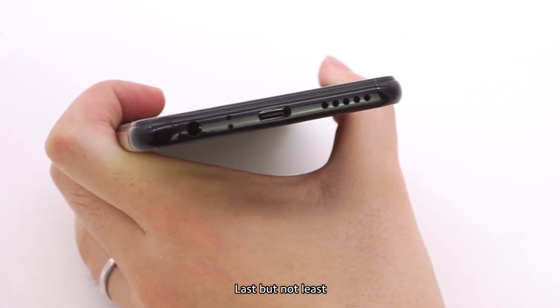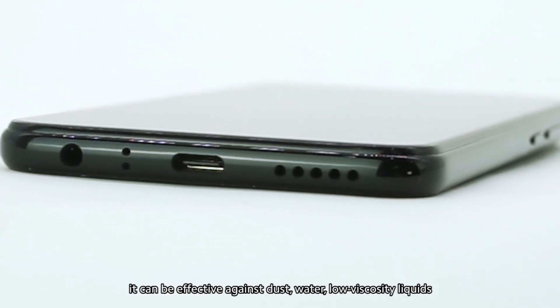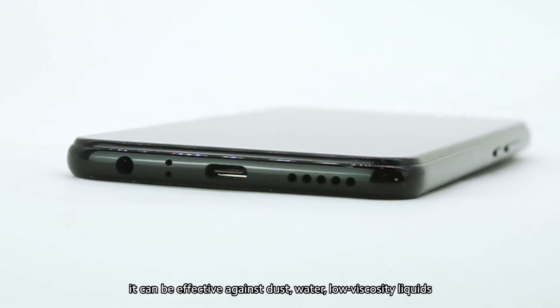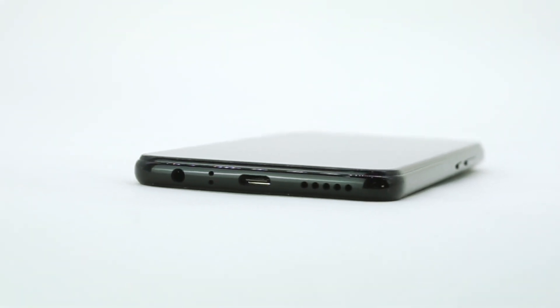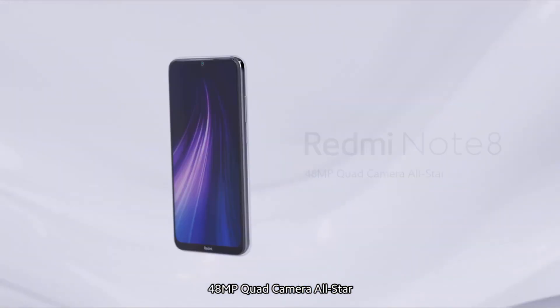Last but not least, Redmi Note 8 offers the auto-cleaning speaker. It can be effective against dust, water, and low-viscosity liquids. Redmi Note 8 — 48-megapixel quad camera all-star.